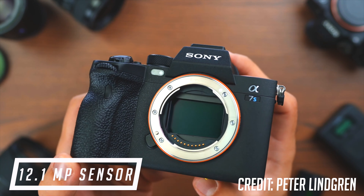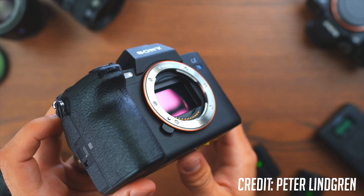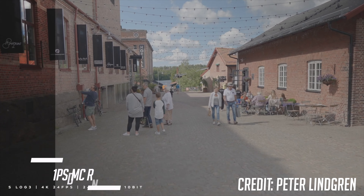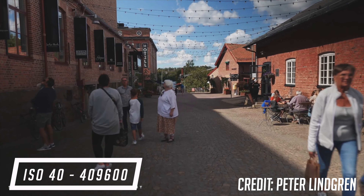The camera offers a 12.1 megapixel full-frame BSI CMOS sensor. Since the sensor has a lower pixel count, the individual pixels are actually larger, which greatly increases low-light performance. With this extra performance, it will allow a greater-looking image with less noise while still retaining great colors and detail. This camera is advertised to have 15 stops of dynamic range, and that's a ton. It also has an ISO range of 40 to 409,600.